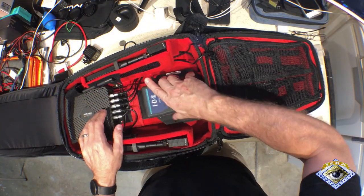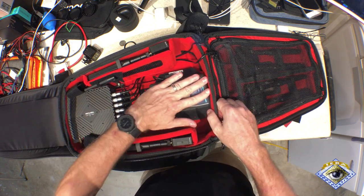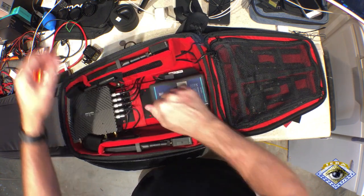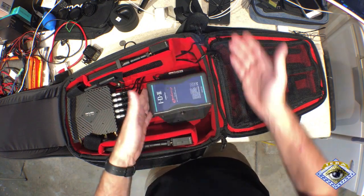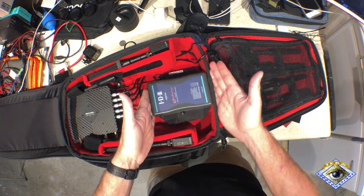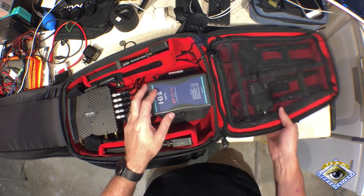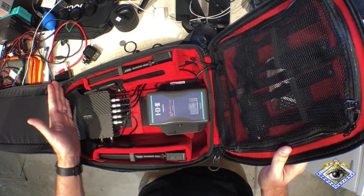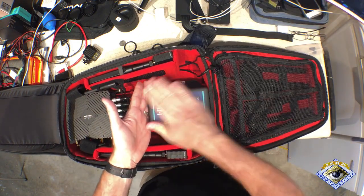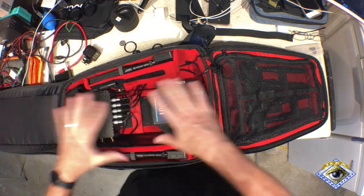I just lock this in here and it locks into place. It's actually built for a bigger battery — some IDX batteries you can stack — and even with two stacked, it's still underneath the space here. The nodes and all the antennas are above this, so the antennas are in the clear and not blocked by the batteries themselves. That's pretty nicely designed.